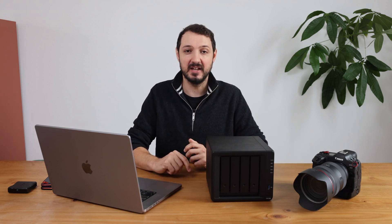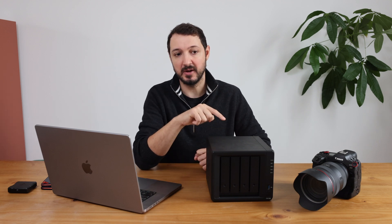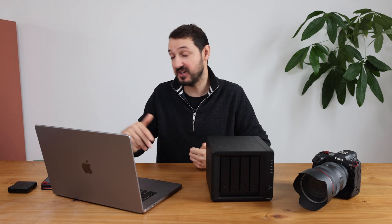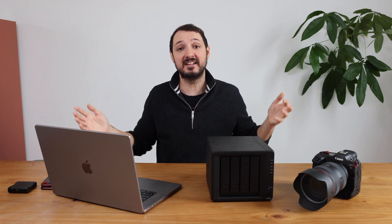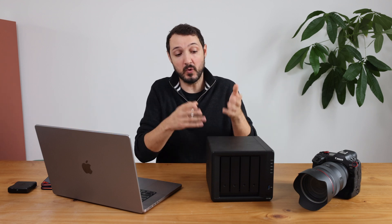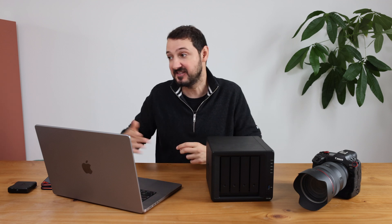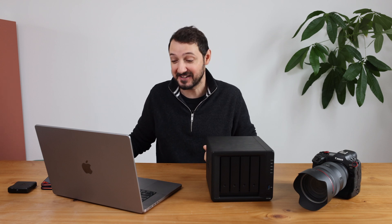The best thing is it's expandable. At the moment I have four 4TB drives in there, but if I want to expand I can replace them with 12TB drives. I can also connect another NAS to this one and keep expanding. Right now, with four 4TB drives, I have enough storage for roughly the last two years, but the idea is that little by little I get enough storage for my whole career — all my archives, basically.